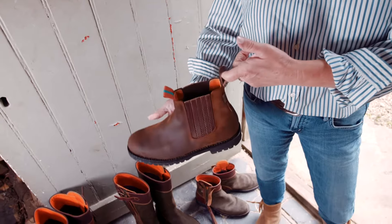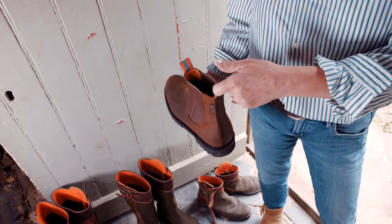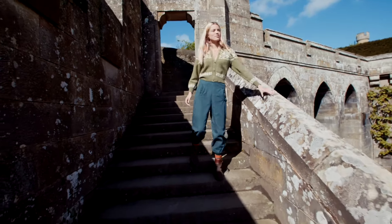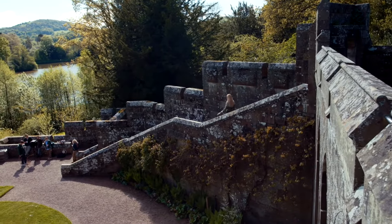Our Inclement Collection is Goodyear welted with a cork insole that molds to your feet during wear. The welted sole makes the boots really comfortable and long lasting, and the rubber tread soles can even be replaced if needed.